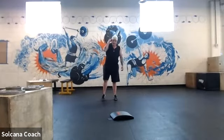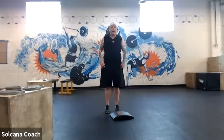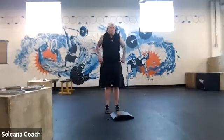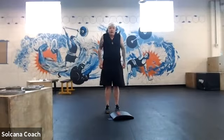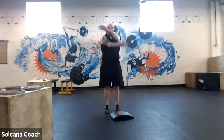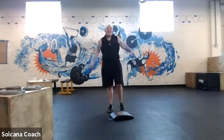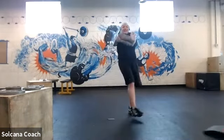Let's do some shoulder circles — rolling our shoulders back, then forward. Give ourselves some hugs — we all deserve hugs. Then take our arms up over our head.